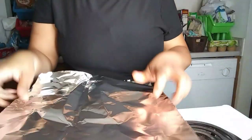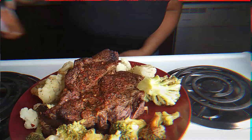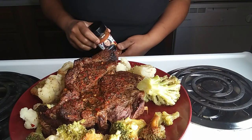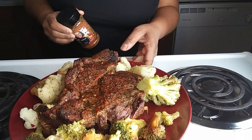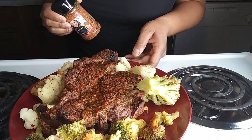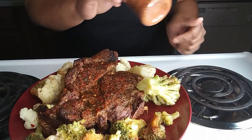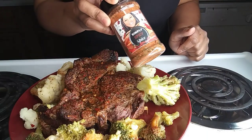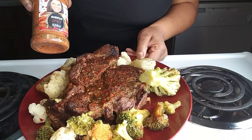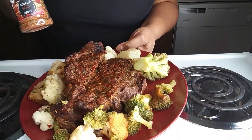It's been three hours and this is our delicious pot roast with cauliflower and broccoli, which I used this Simply Spicy spice on everything. This is all I use on everything. I have to let this meat rest before I cut it, but it looks delicious, y'all! This plate is so hot.